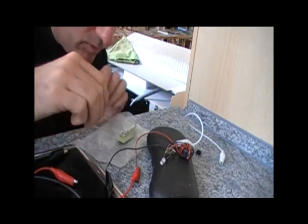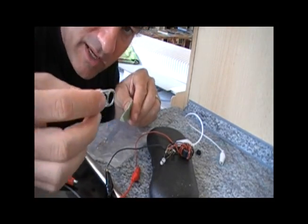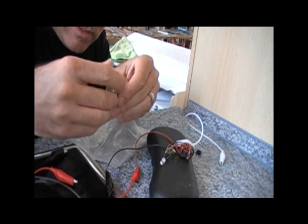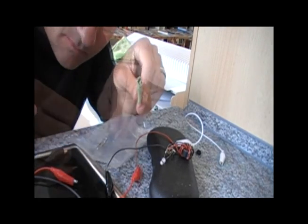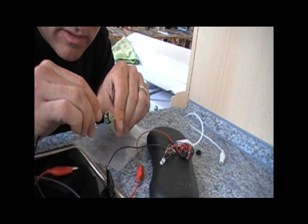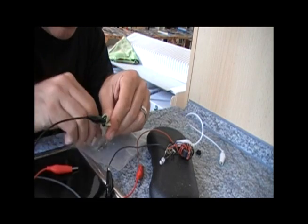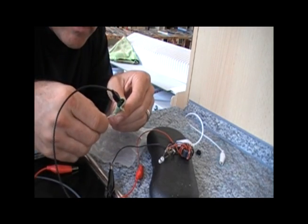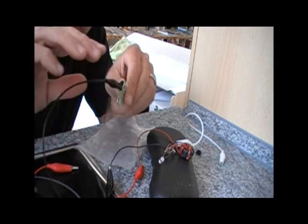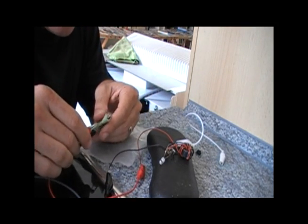All that I will do is take the tab from the aluminum can and wrap it in the towel — just wrap that up — and I'll hook the negative lead onto that. Then I will take the paper clip and slip it on like this, and hook the positive lead onto that.